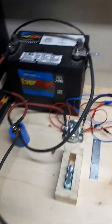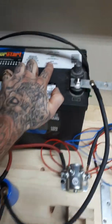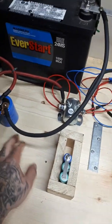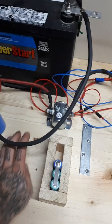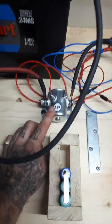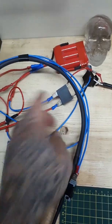I have an 800 cold cranking amp AGM battery and an 82,000 uF capacitor. I'm using it as a power buffer to calm down the amount of current. I'm also using this 80 amp truck relay from Francis Auto, on sale for $10.